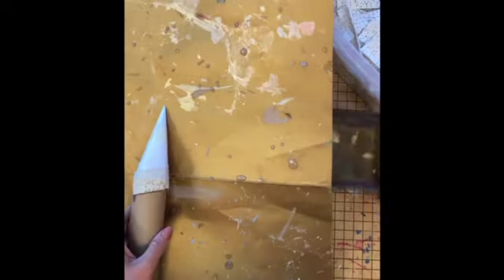I totally forgot one of the most important things you need, which is a messy mat. So make sure you are doing this on top of a messy mat.